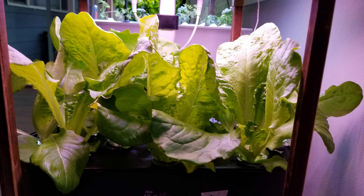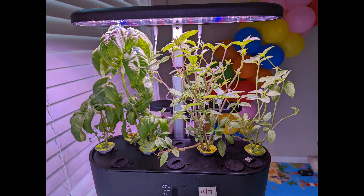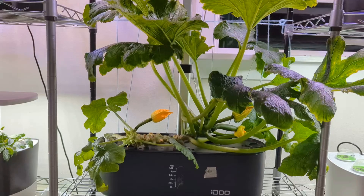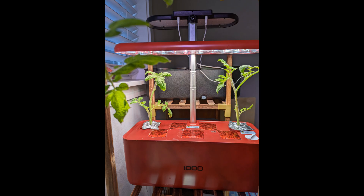I myself have first-hand experience with their customer support. When the pumps stopped working, they sent me a replacement pump for one of the systems that was still under warranty. I also see they are continuously coming up with new models. If you want to try an inexpensive system, you may try iDo. I like their 8-pod and 10-pod models the most. Definitely no to the 7-pod model.